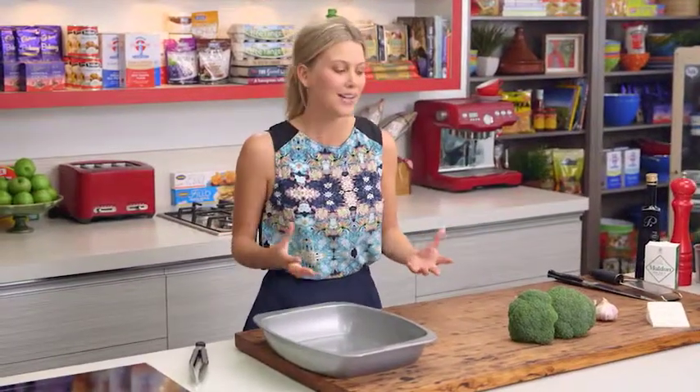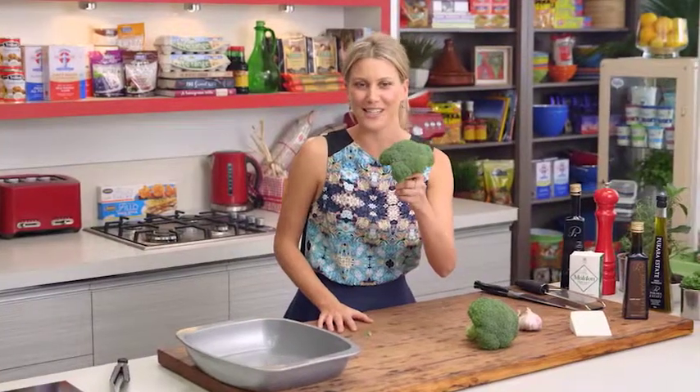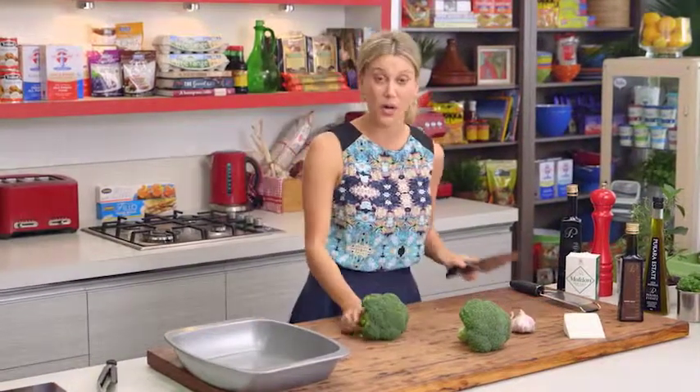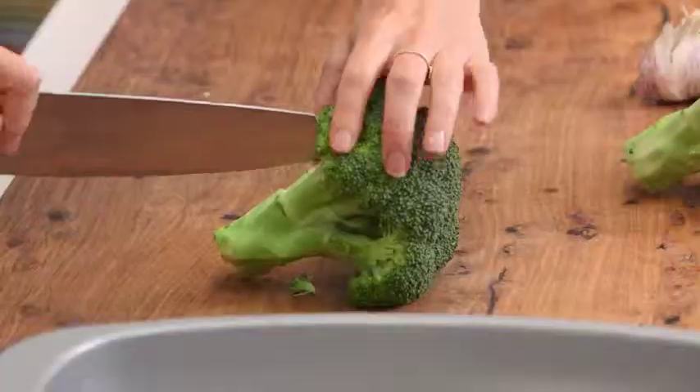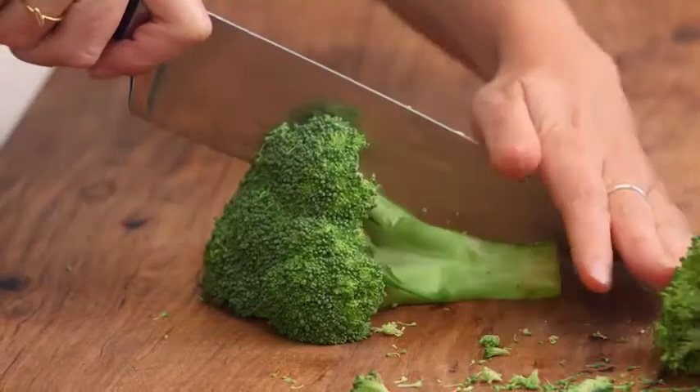Sometimes we get a little bit stuck in our ways with our sides — boiled peas, broccoli, or carrot. But this is a really nice way to jazz up the humble broccoli. Instead of boiling it today, I'm going to roast it. Roasted vegetables like broccoli, Brussels sprouts, even peas work sensationally because it actually concentrates the flavor, so you get a more intense roasted broccoli flavor.